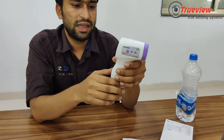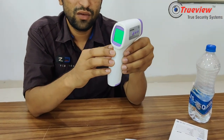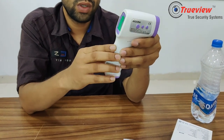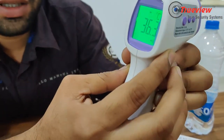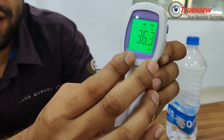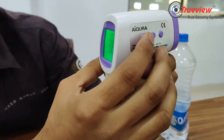Here you can see the degree Celsius and Fahrenheit measurement options. Degree Celsius is the default setting. If you want to switch to Fahrenheit, then you can press the mode button to change the unit.